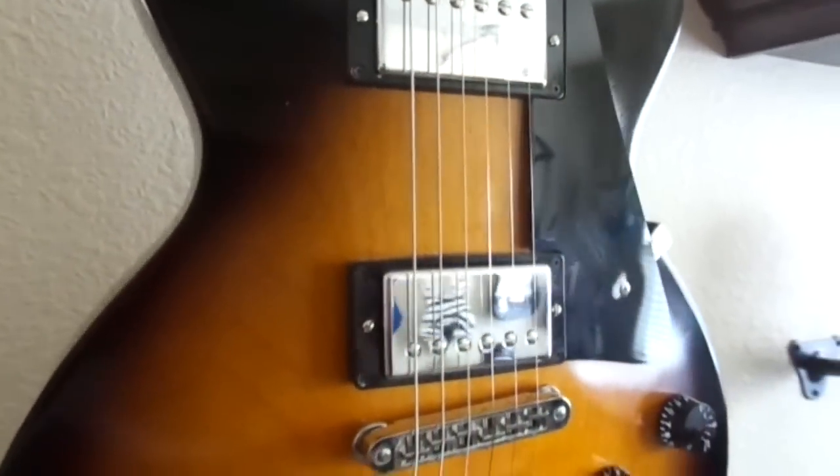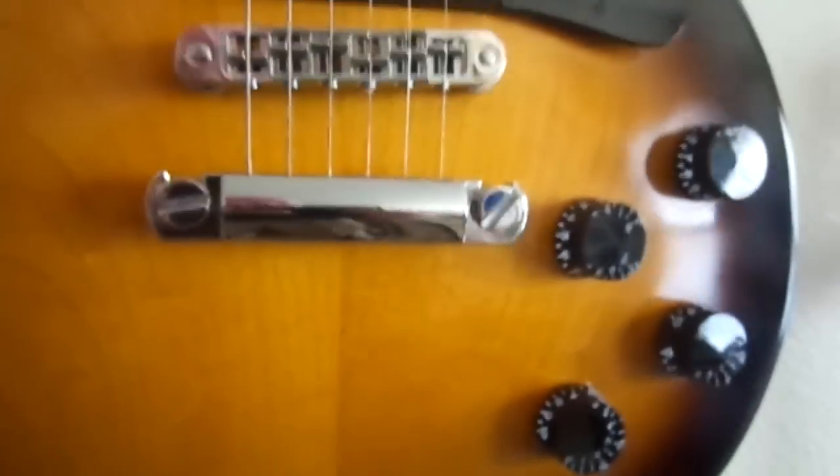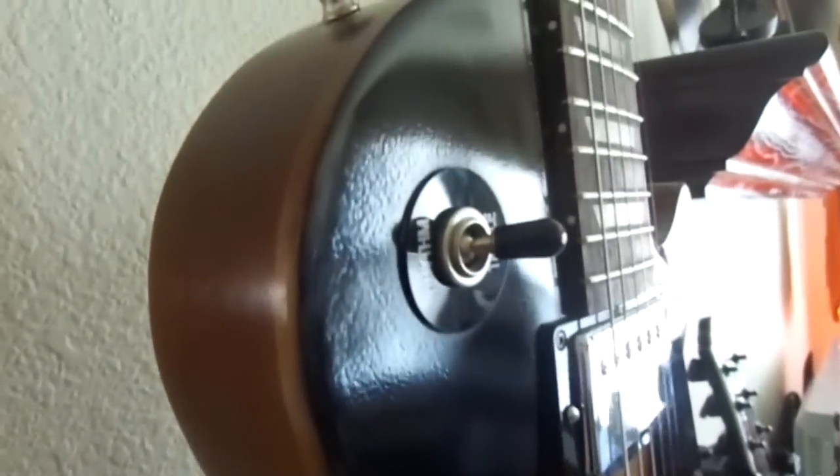It has a vintage gloss finish, as they call it. What I've done is bought some polish used for lacquer and paint and shined it up, so mine is shinier than what you'd get if you bought it new. You have to get some polish — I just like my guitar shiny.